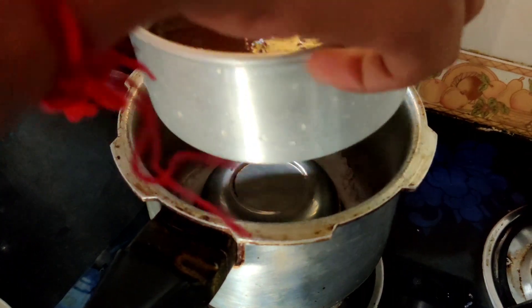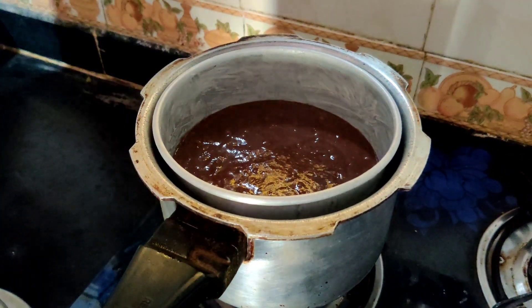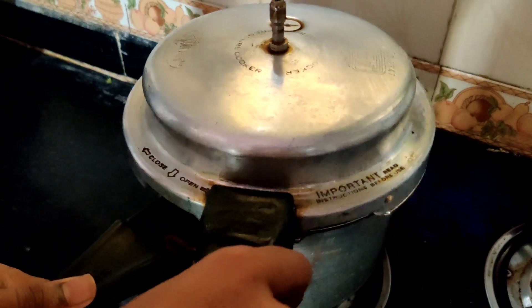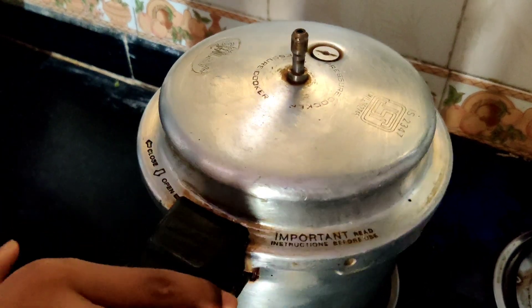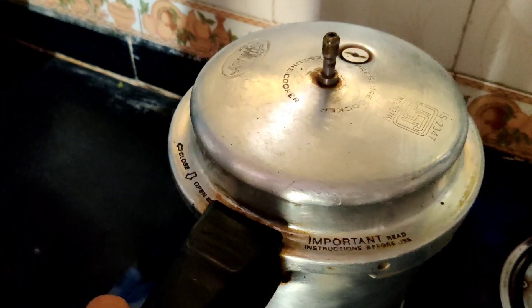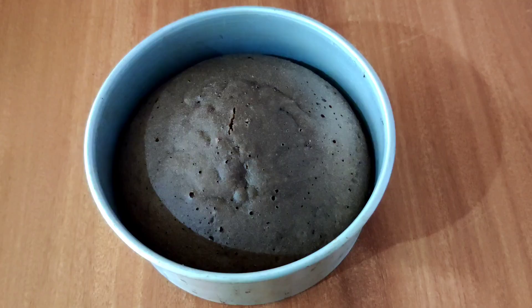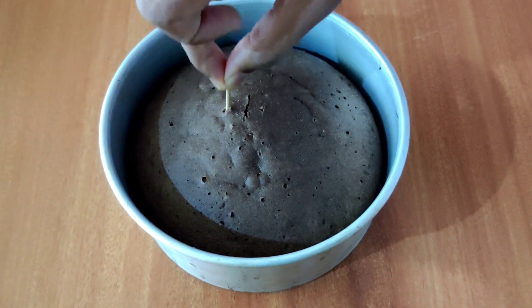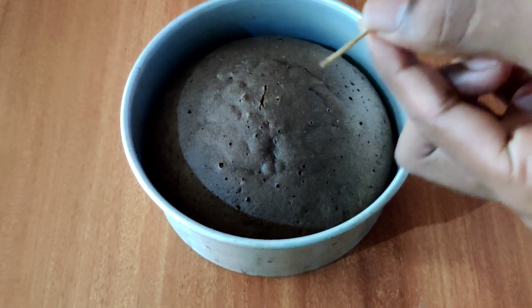After preheating, place the mold in the pressure cooker and bake it for 30 minutes on low flame. After 30 minutes, poke a toothpick — if it comes out clean, that means the sponge is ready.